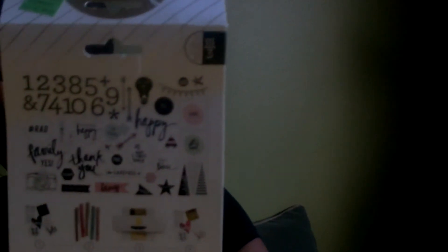Out of the clearance area I purchased this Heidi Swap ephemera — there are 48 pieces in here. This was on clearance for $1.29, regularly $3.99. I'm not sure what's all in here, but there are some different little ephemera pieces: numbers, hashtags, and phrases like 'thank you' and 'carefree.'